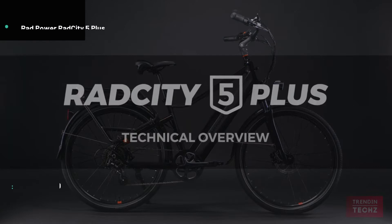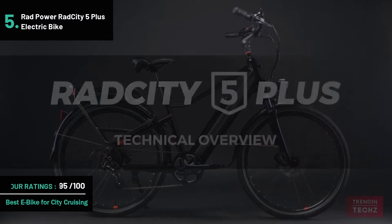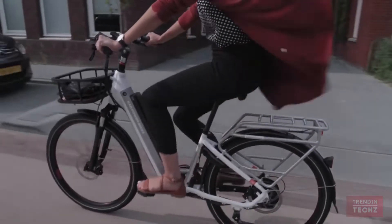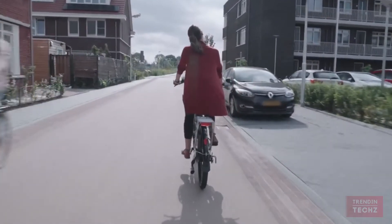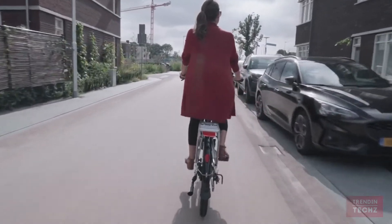The Rad City 5 Plus is the commuter bike that sets a new higher standard. Put simply, this is a bike that does more so you can do more. Each feature was designed around Rad's core design principles of comfort, range, safety, and utility.